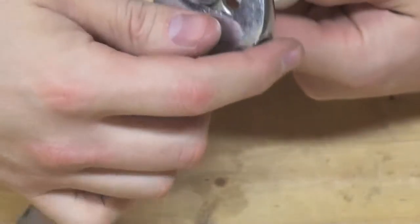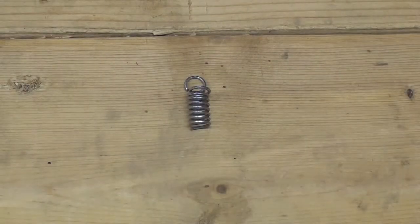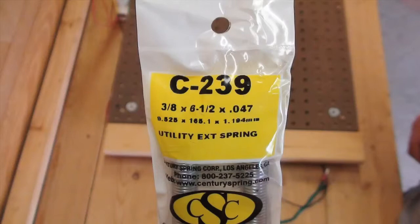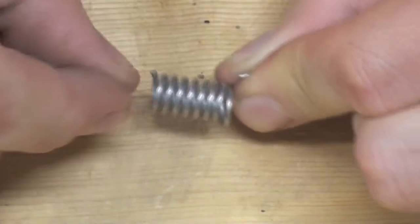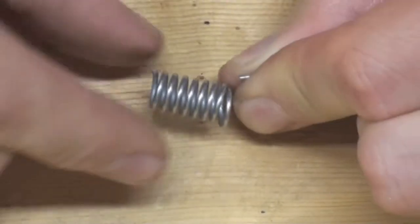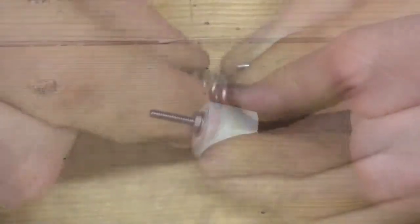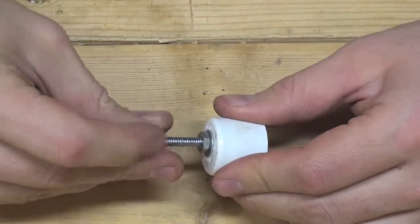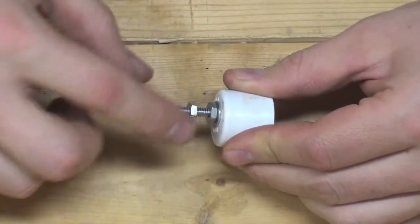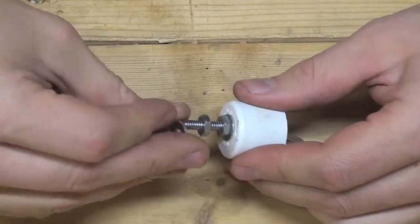Once the entire assembly is tightened, you'll need to attach the extension spring. An extension spring will pull back to its original shape and keep tension on the expanding nichrome wire, which is essential to prevent the nichrome wire from sagging when heated. Depending on the length of stove bolt you've chosen, you will have more or less length sticking out the front of your end cap.